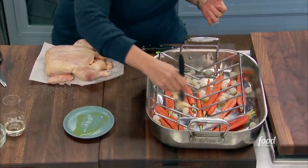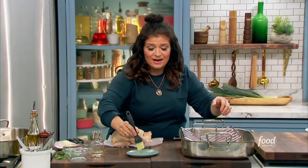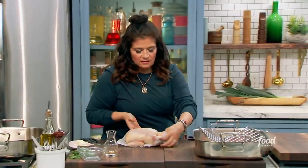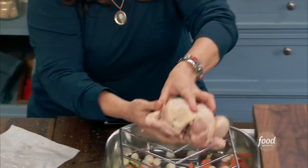Brush that rack. Just this basic little trick will keep your chicken from sticking when you try to get it out, and prevent tearing the skin. I will salt the underside as well. Don't be shy with the salt.